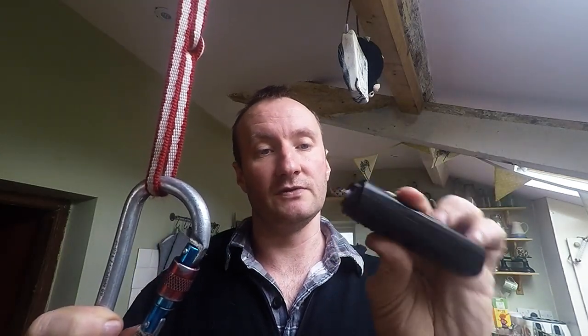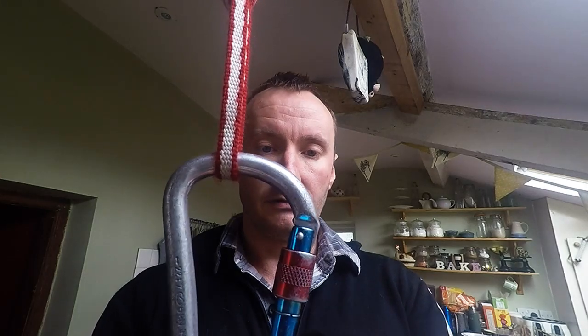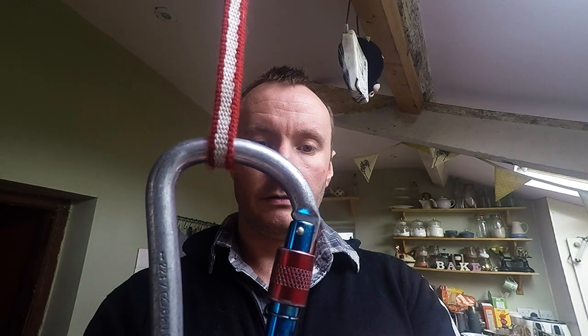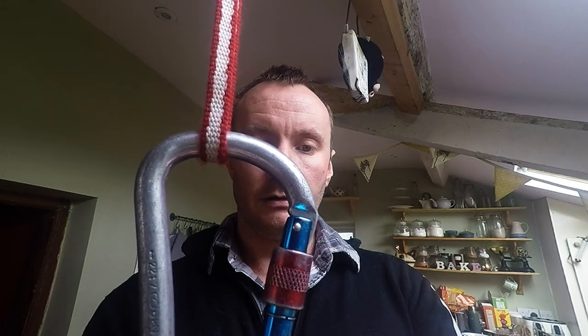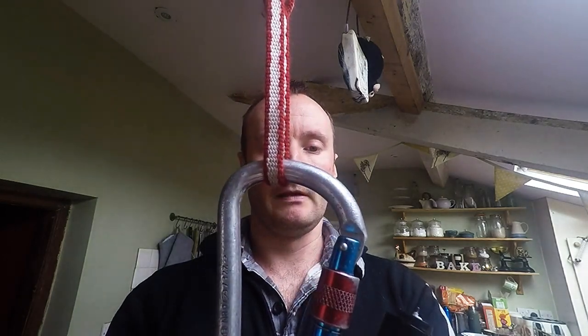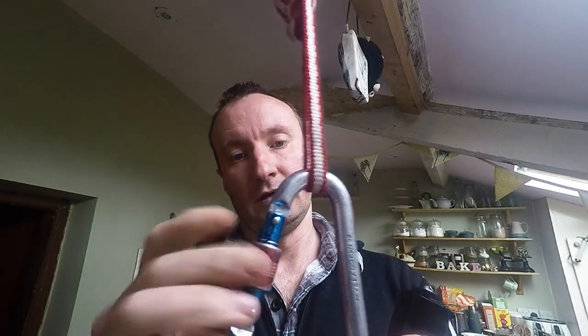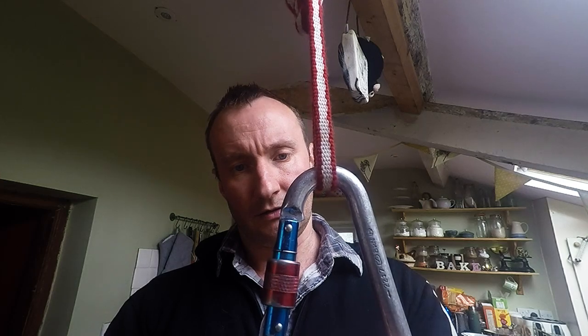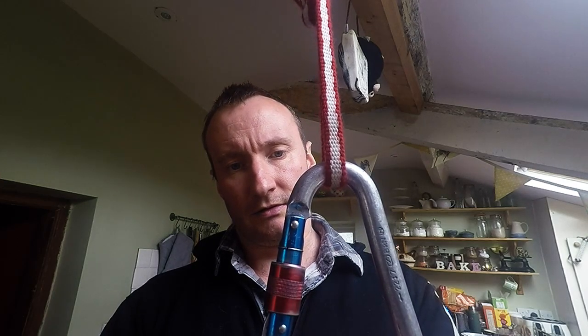To demonstrate that, I have a vibrating device — a beard trimmer with the head removed — that will spin around and vibrate. This should cause the gate to open. You can see it's wound up enough that it has opened the gate. And just to show where the myth may have come from, when I turn it around, the gate closes.